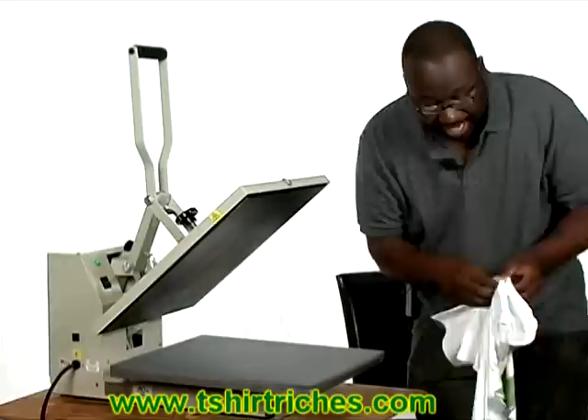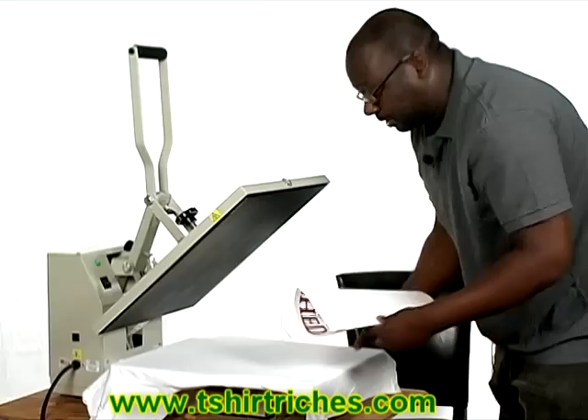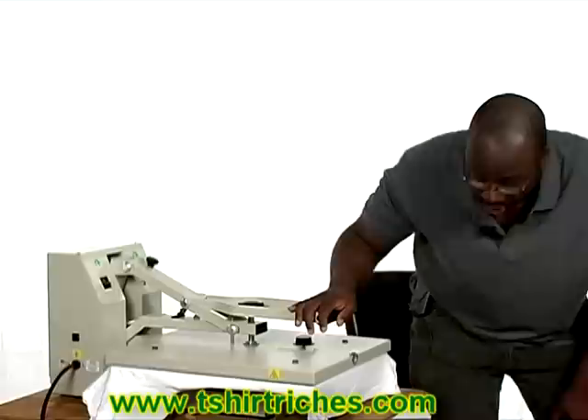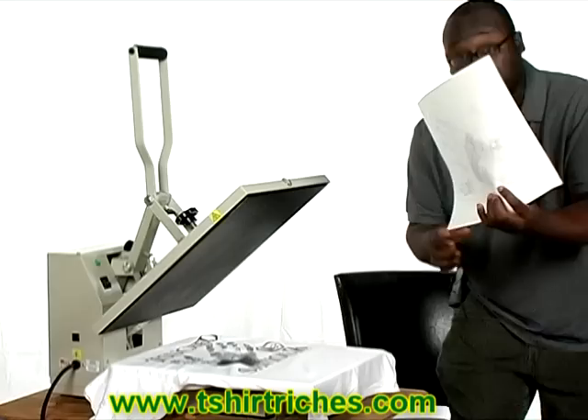If you have your own special sayings, family reunion shirts, or if you want to get into the t-shirt business printing local t-shirts for local businesses or schools, or even use the internet to sell your t-shirt ideas, you can do that with this machine. I fold my transfer paper to find the center point, lay it down, and clamp it. You let it stay on for anywhere from six to ten seconds. Some machines have a buzzer that beeps after eight or ten seconds. I'm doing this from experience — I know how long to let them stay on.